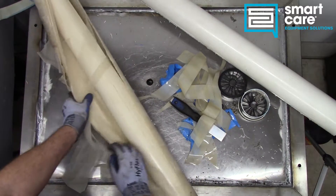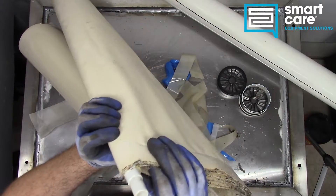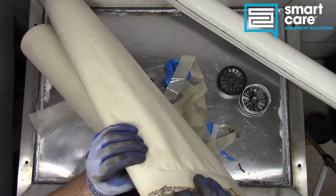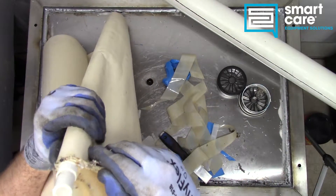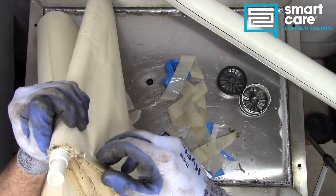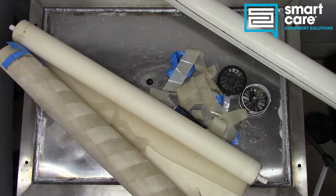I think we're finally getting somewhere here. You can see it's just wrapped around this kind of central core. There's a layer of mesh and then a layer of membrane so that water can permeate and flow through. Let's see if we can cut that off of the main tube.